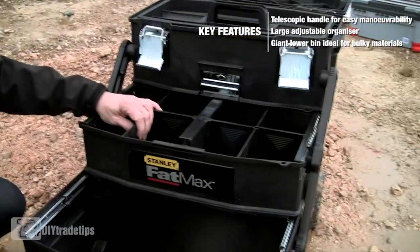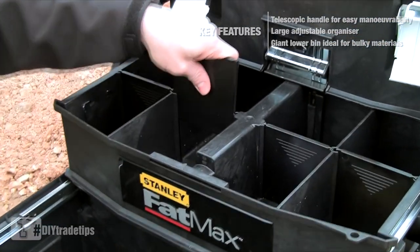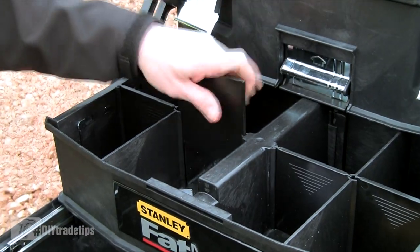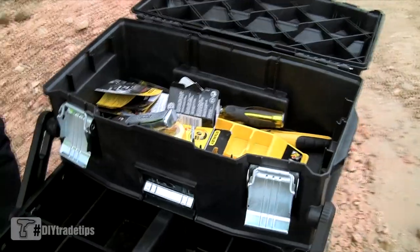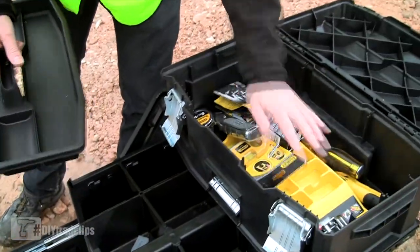On the second tier you've got an organiser with eight different compartments with moveable dividers, so if you need to put something in there that's a little bit bigger, the dividers slide in at will. Then at the top you've got a tote, which is quite handy for taking out a few bits and pieces to a job, and then you've got a standard toolbox.